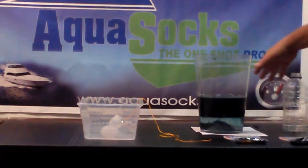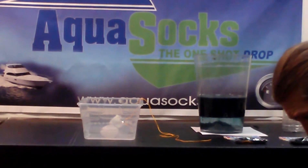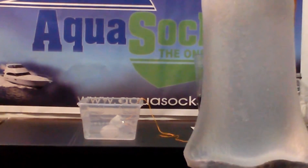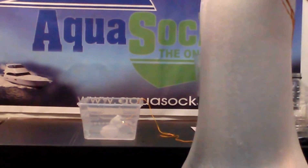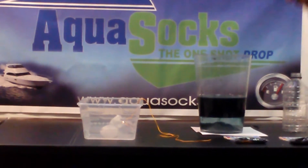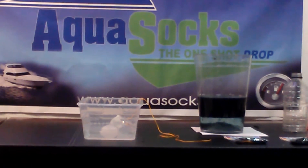As you can see, the chemicals have already started working. This is going to gel and you can siphon it back out and you'd have straight oil again. We've recently developed a five-gallon super sock that can be put in large storage tanks. We can custom make them — there will be a cartridge inside of a big heavy bag so that you can lift it out without it breaking.